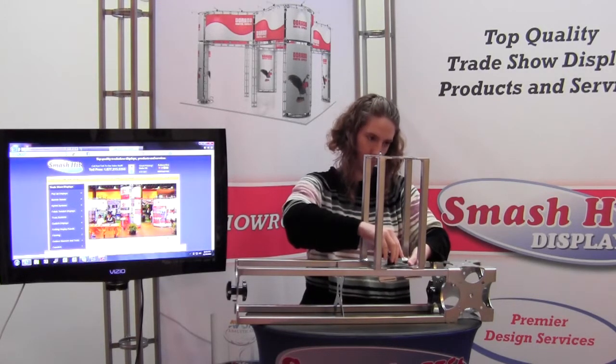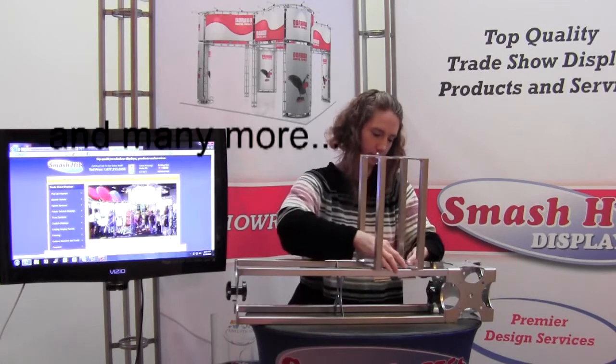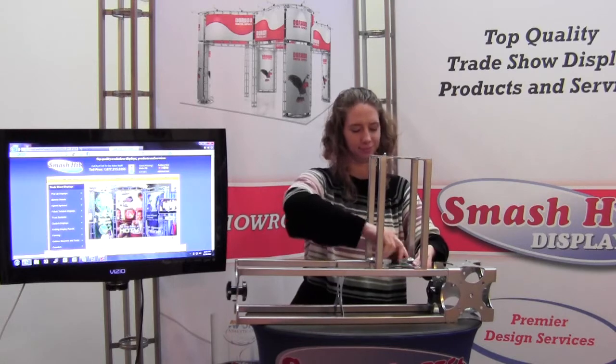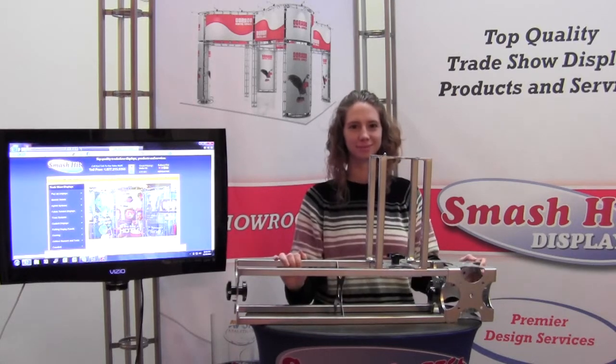And for our company, it's a new and exciting addition. Thank you.